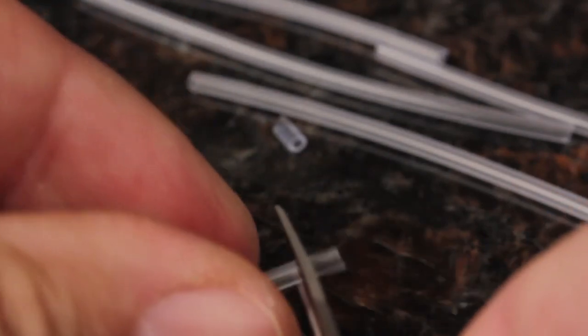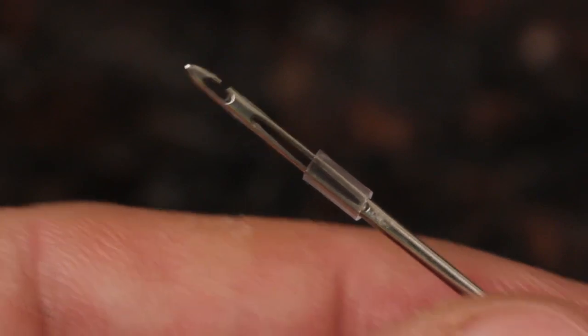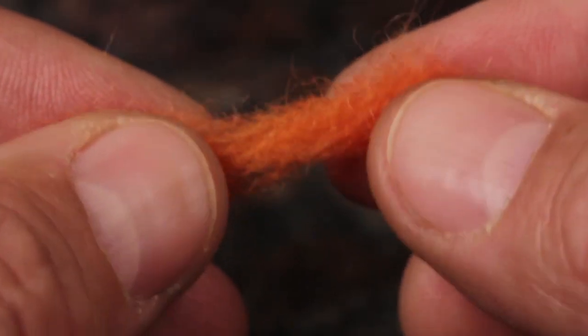The extra plastic tubing should be cut into 4mm lengths using either line nippers or scissors. To give you an idea, 4mm is equal to half the length of the slot on the strike indicator tool. There's also plenty of orange and white wool included.